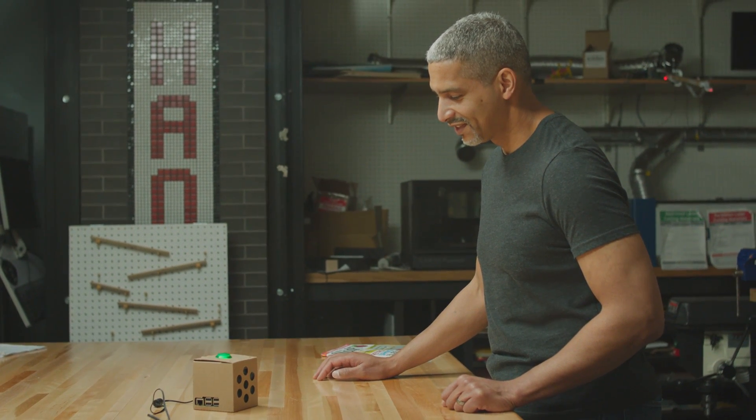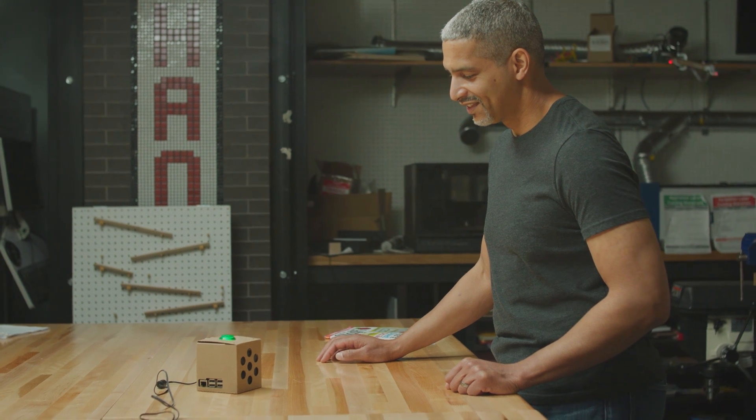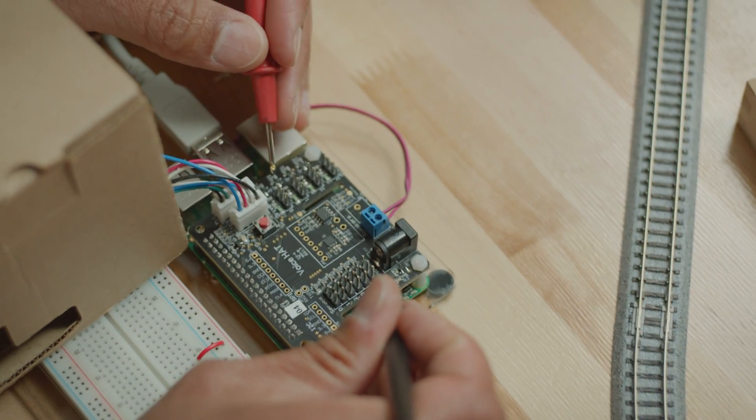The goal of AIY Projects is to get AI out to everybody. Being able to build a tool that takes really powerful, sophisticated artificial intelligence and reduces it down to literally a cardboard box — the possibilities are limitless.